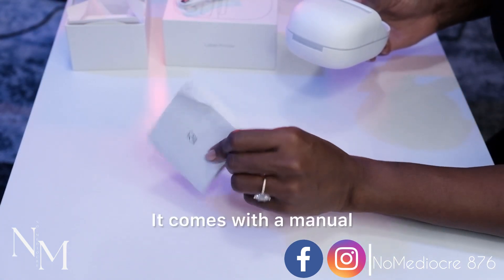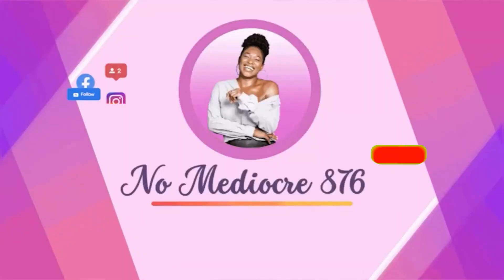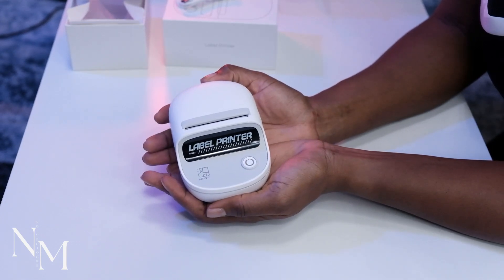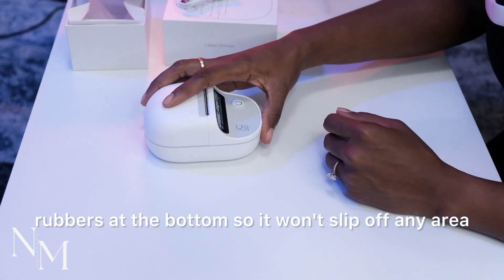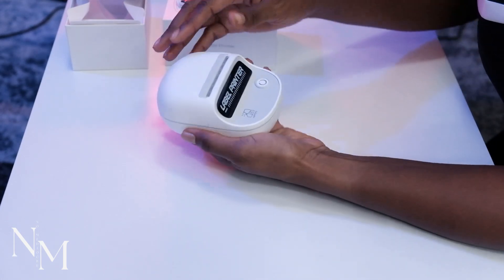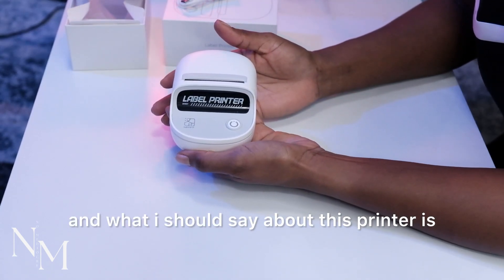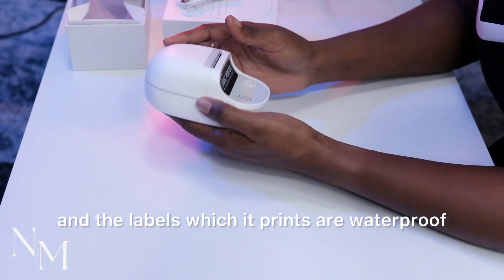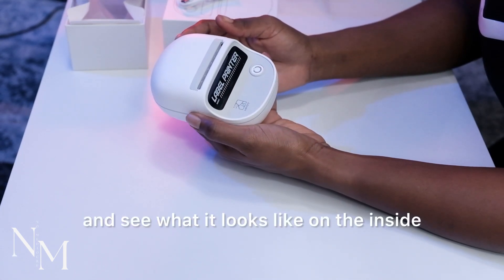It comes with a manual, so if at the end of this video you don't understand how to set up your device, you can go ahead and read that. So this is how it looks — cute, right? It also comes with these little rubber feet at the bottom so it won't slip off any surface you place it on. This button is to turn it on. The printer uses thermal technology and the labels it prints are waterproof, which is what I actually like about this printer.